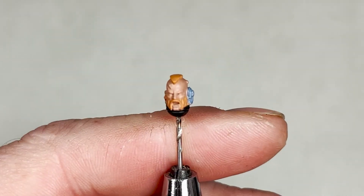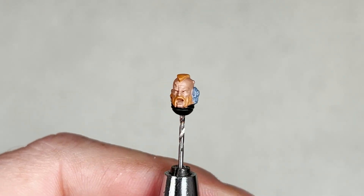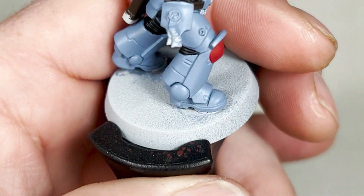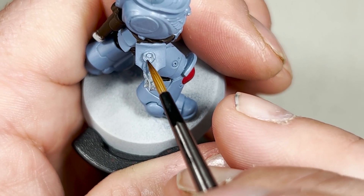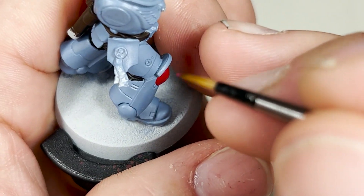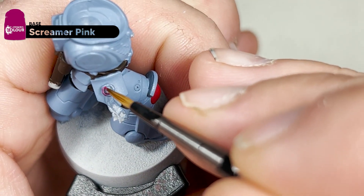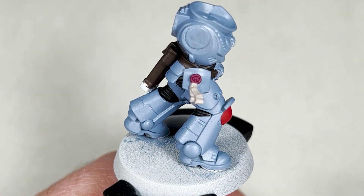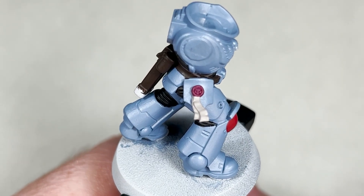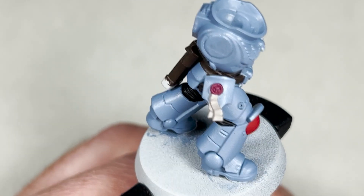After two coats of Jokero Orange, this is how your hair should look. The next step we are going to move on to the purity seal. You will need Rakarth Flesh to base coat the seals themselves and then coat the wax with Screamer Pink. Be as tidy as you can — this will probably take two coats. With two coats of Screamer Pink and two coats of Rakarth Flesh, this is what the base coats should look like on your purity seals.